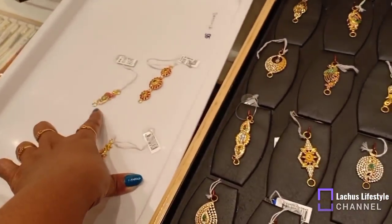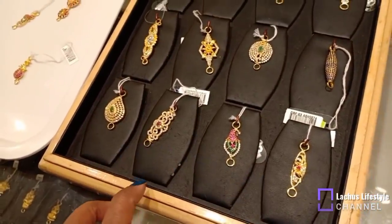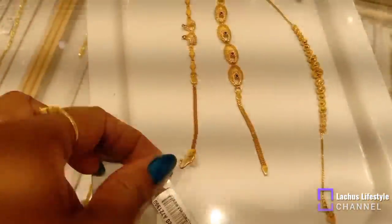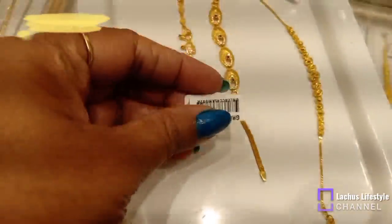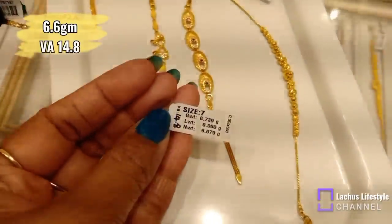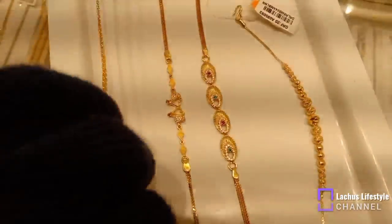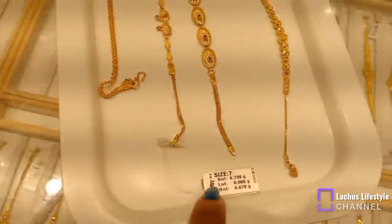If you look at the chain, you can add the chain to the chain. If you look at the chain pattern, you have a new design. This is 6.6 grams. This is a fancy design. Next, there is a peacock feather design.